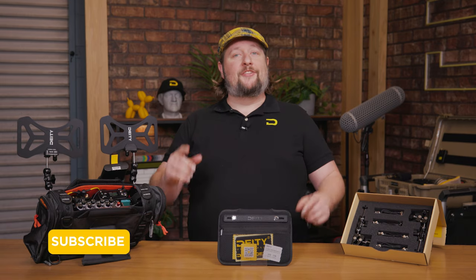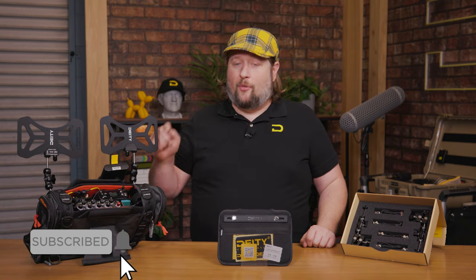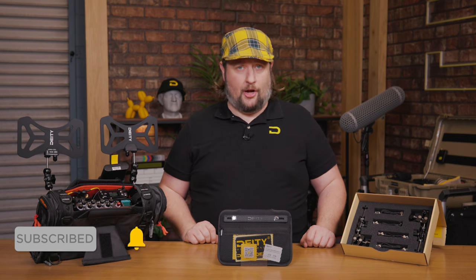Well, that's going to wrap it up for us. If you've got any more questions about the BF1, drop them down in the comment section below. I'm Andrew from Deity Microphones. Thank you for watching.